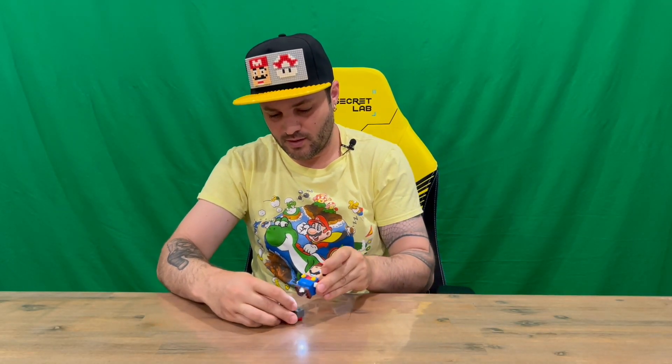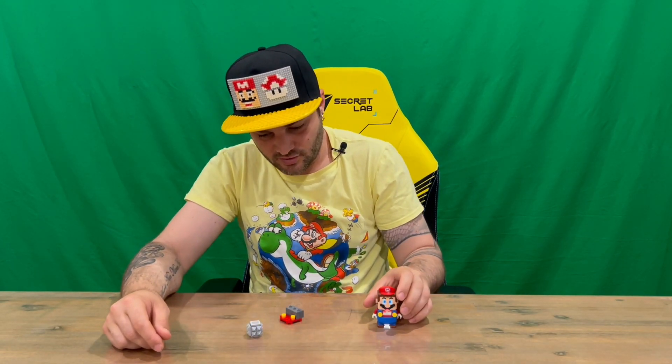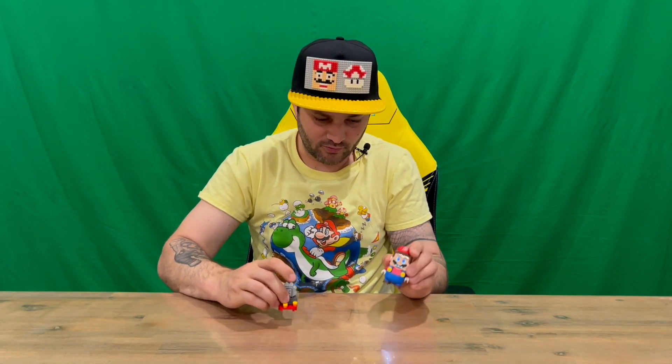We've got Mario here, we're going to knock him off. Jump on him three times and it crushes him — that's pretty cool. It makes a few little noises from Mario there.